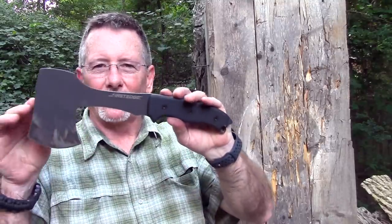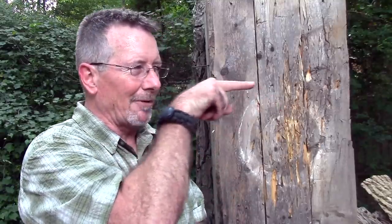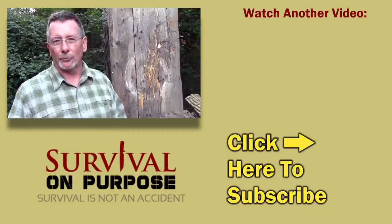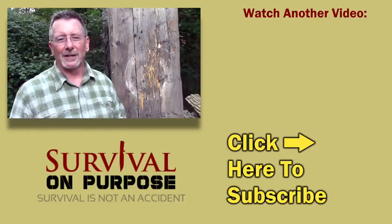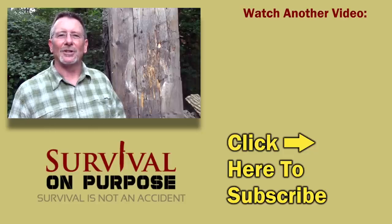Thanks to the folks at First Edge for sending me this so I could show it to you. As always, thank you for watching Survival on Purpose. I put out a brand new video every Friday and Saturday, and very often random videos throughout the week. If you're not subscribed, click down in the corner, subscribe, and click that little bell notification to get notified whenever I put out new videos. I really appreciate the support, and thank you so much for shopping through the Amazon links — it really does help the channel. My name is Brian, you're watching Survival on Purpose. Remember: survival is not an accident, so be prepared. I'll see you next time.